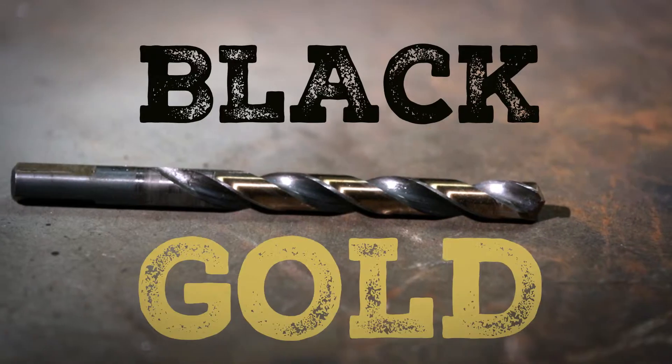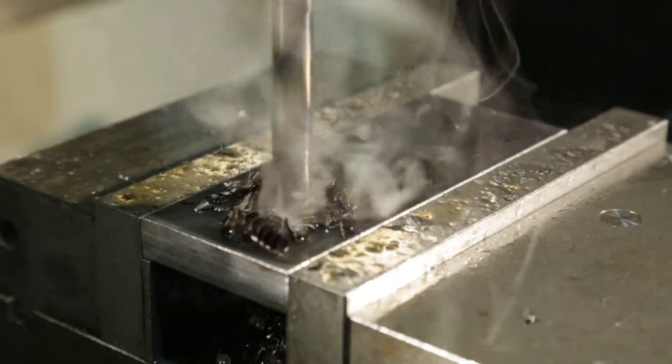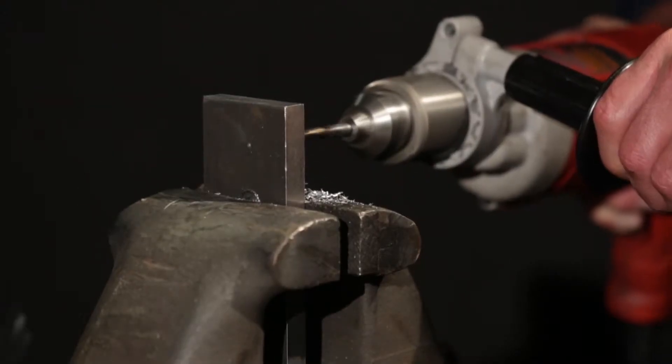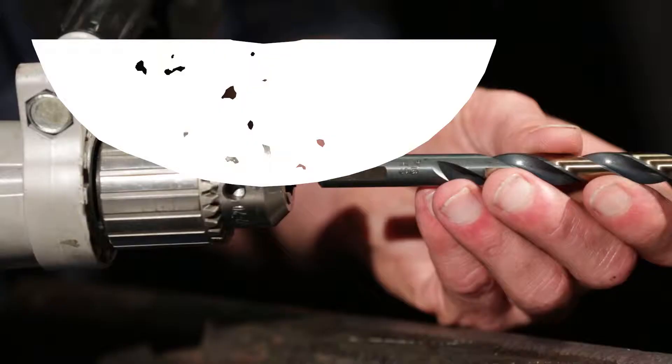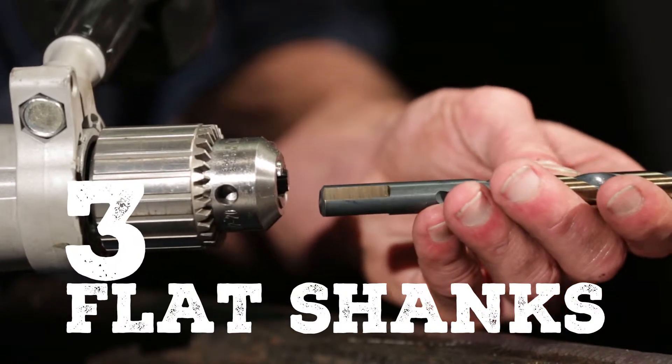The body and clearance are black and gold for maximum lubricity when used in stainless steel and other hard metal drilling. Nitro Drills are also available in S&D's screw machine length and in mechanics length with three flat shanks to reduce slippage in the drill chuck.